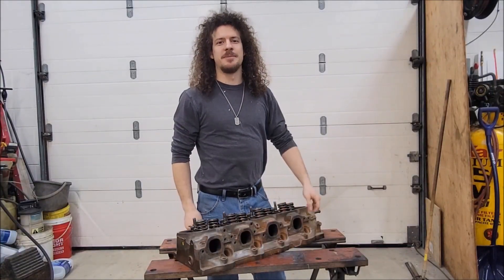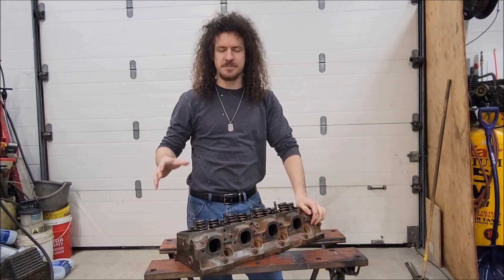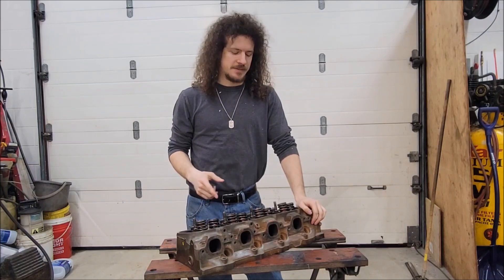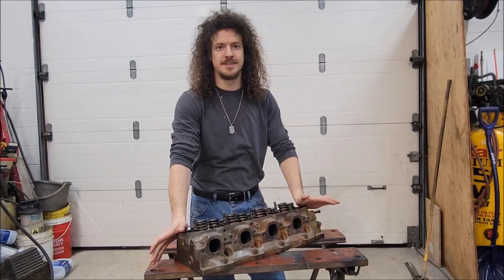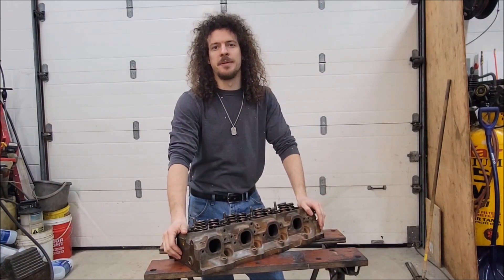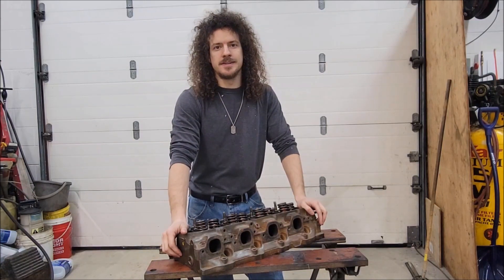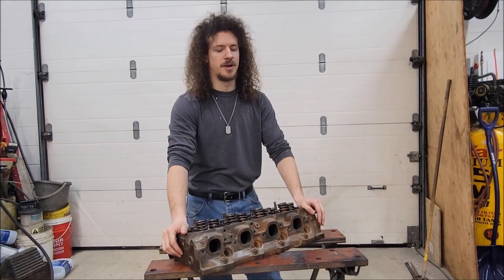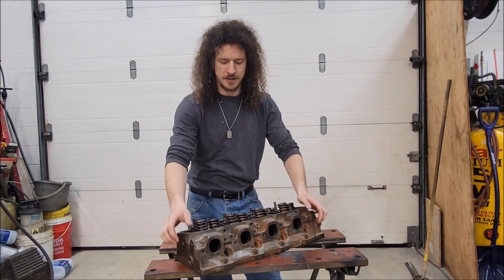Welcome to another episode of the 496 stroker build. In this episode I'm going to be disassembling these heads. These are 781 castings, which are apparently some of the best oval port, best cast iron heads that you can get for a GM big block. It's what came with my engine so I'm going to use them. The cost of machine work is still significantly cheaper than going with aluminum heads. I know that's quite a popular choice, but with these heads being kind of desirable I'm just going to use them.